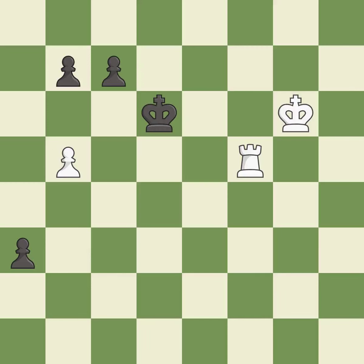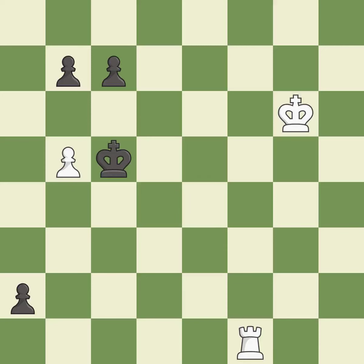This is the strongest option — it is best. This pushes a passed pawn. This threatens to promote a pawn to a queen — it is good. This is the only good move. This prevents the opponent from being able to promote a pawn to a queen — it is a great move. Right on target — it is best. This is the only move that works — it is a great move.